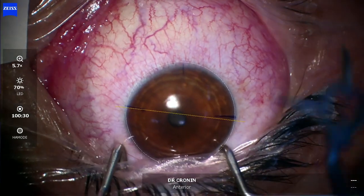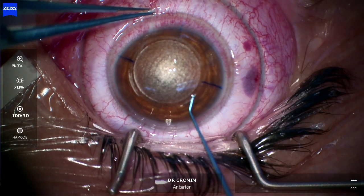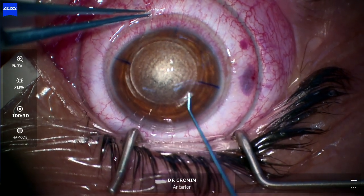Three marks let you centre the laser over the pupil — one at 0, 180, and 270 degrees.